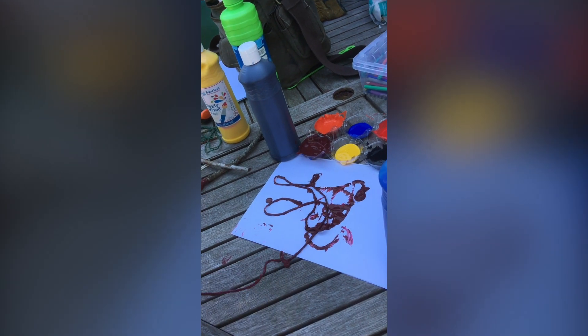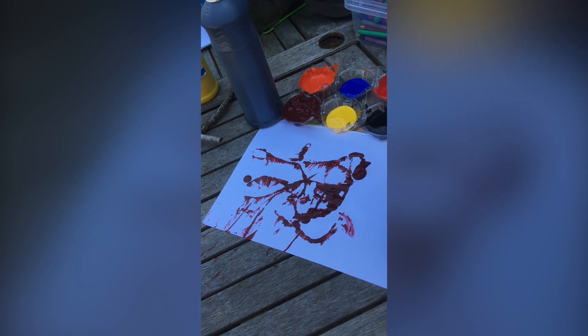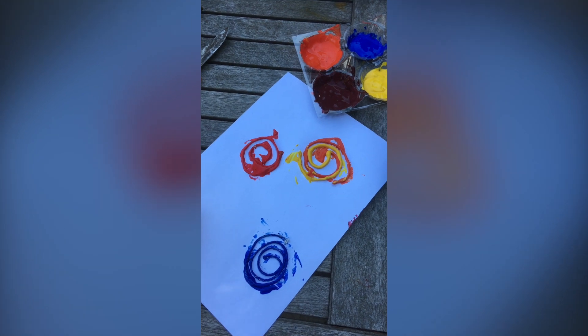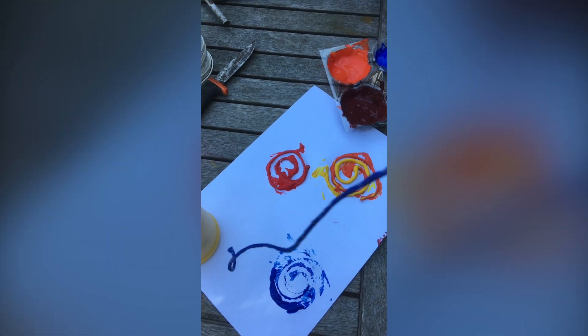Now we're just going to pull it away and see — there we go, sort of abstract. We're going to try it with some different colors and see how it ends up looking. Here we have some spirals, and if you pick them up we get some beautiful effects on the paper.